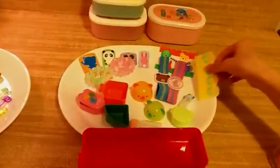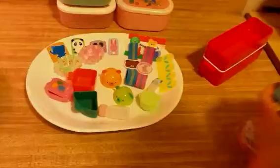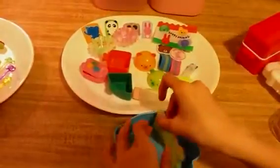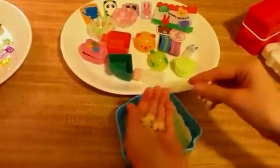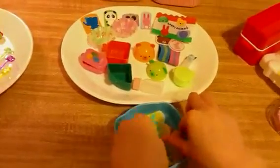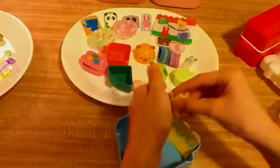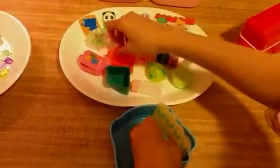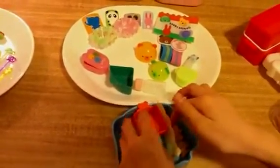These are the wall dividers. I'm going to show you how they work. I use this one — so you do it like that. And then you're going to get some little animal crackers and put them here. And then you can put food in here like this, and it won't touch.